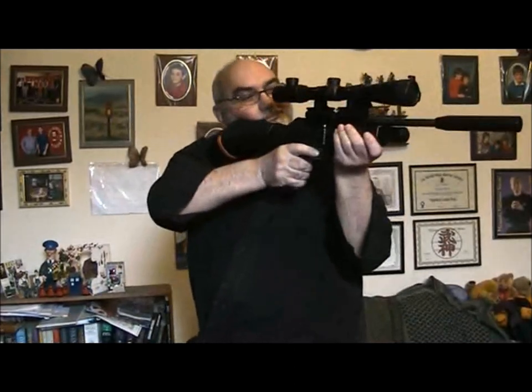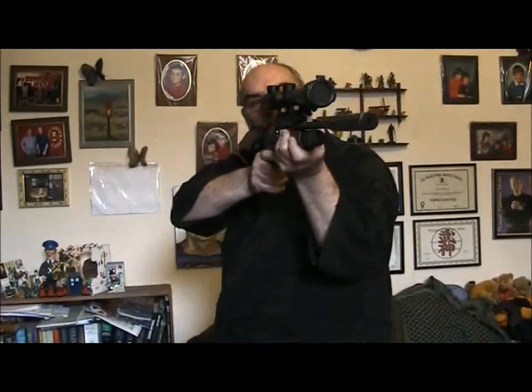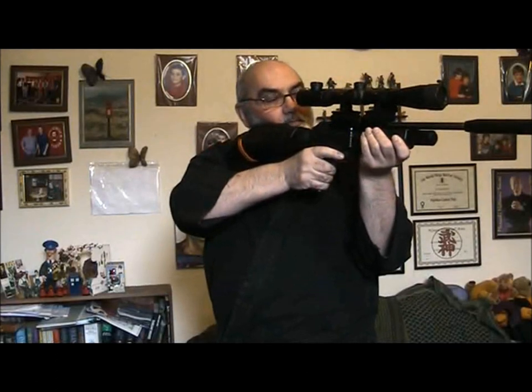I've still got a bad shoulder, and holding it in that arm... as you can see I can raise it and lower it. Very nice, nice feel to it.